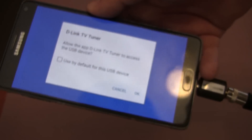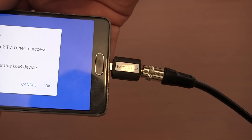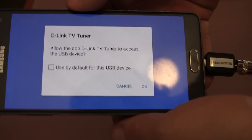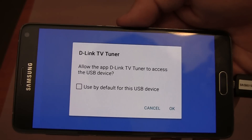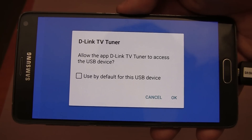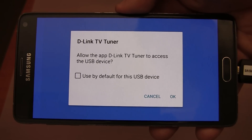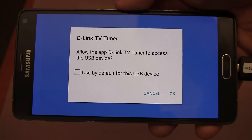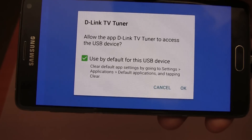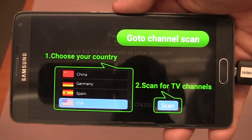Let's open up the app now. As you can see I've got the TV tuner connected to my mobile. I'm going to be using the F-Type connector and my roof antenna for this demonstration, because I don't have the best digital TV reception where I live. So the first thing you are going to see is a prompt: allow the D-Link TV tuner app to access the USB device. You should tick that box because you probably won't be using any other apps with this device.